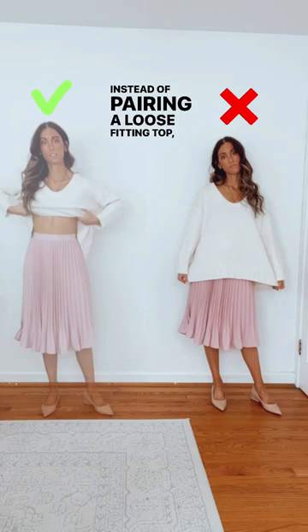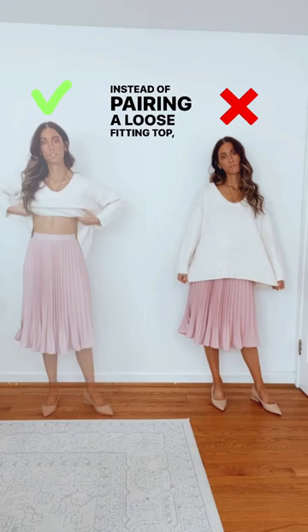Instead of pairing a loose fitting top, use a tuck method or fitted shirt to keep optimal proportions.